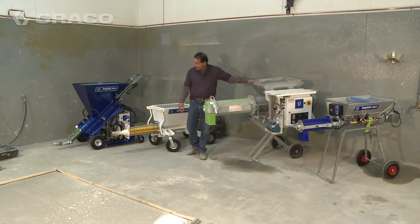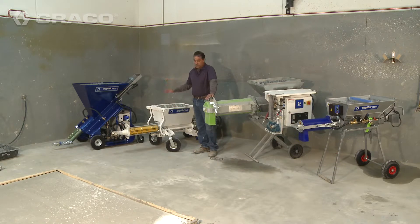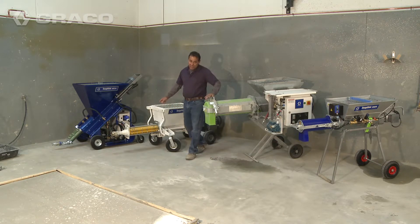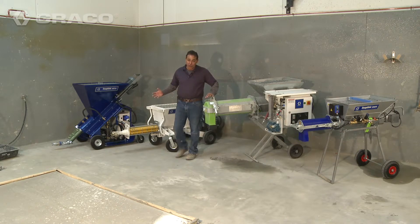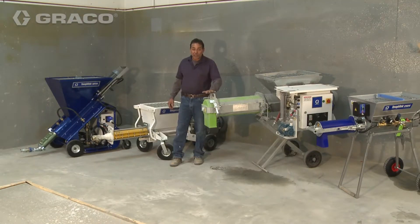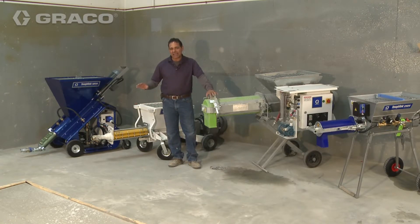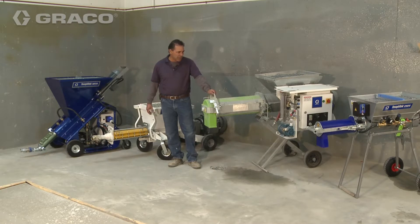So you drop your dry bags in here, the material comes out here and goes into the pump, and this particular pump will pump up to 600 feet of hose at 300 sacks per hour. What does that mean? If you're doing a quarter inch topping on a job, you're going to do 9,000 square feet an hour. If production is what you're looking for, these two components here give you 300 bags an hour, up to 9,000 square feet at a quarter inch topping.